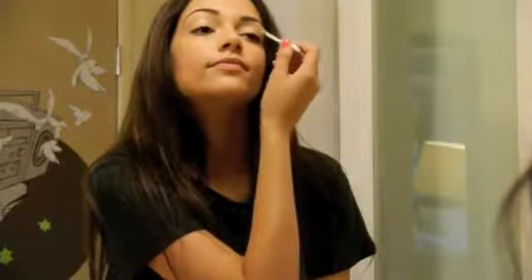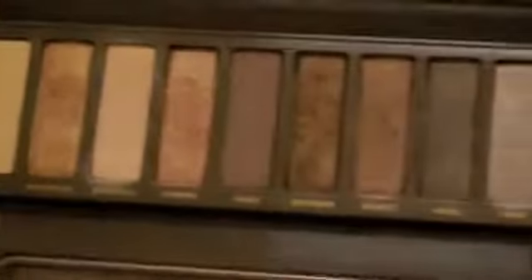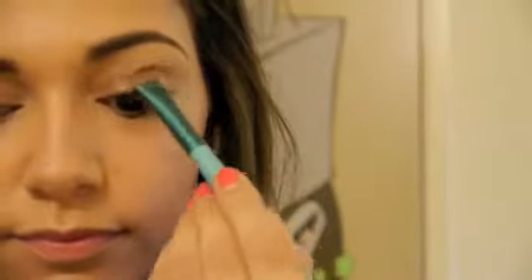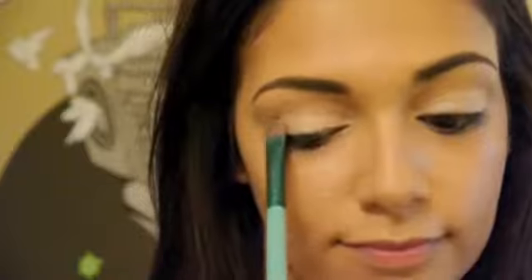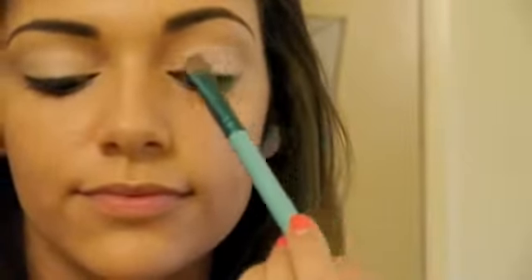Now it's time for the eye shadow. Start off with priming your lids — I'm using Urban Decay's Primer Potion and blending that in with my fingers. Then I'm taking my Naked 2 palette, which has a lot of great neutral shades. You want to start off with applying a light shimmery color all over your entire lid, from your lash line all the way up to about your crease. Working it a little into the crease gives the effect of fuller and larger lids.